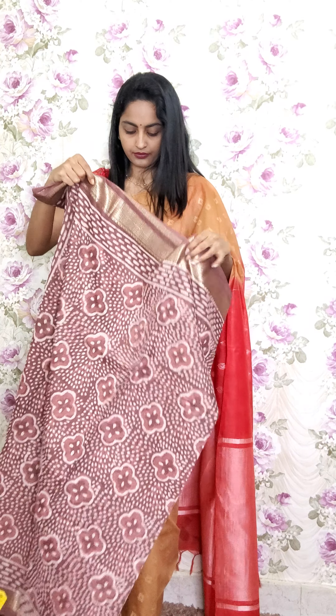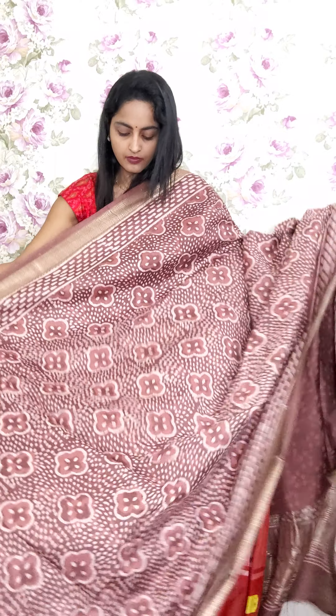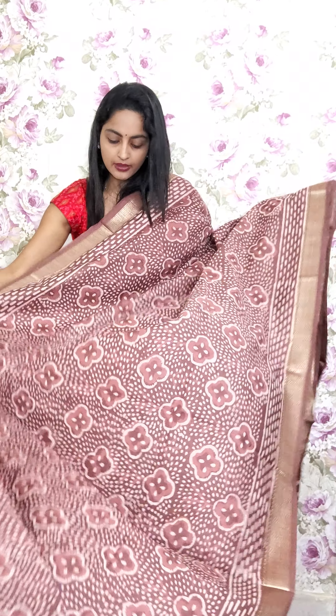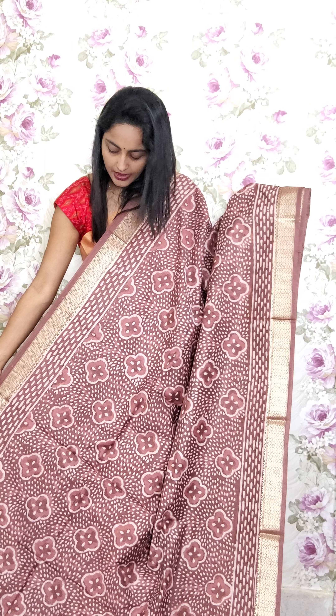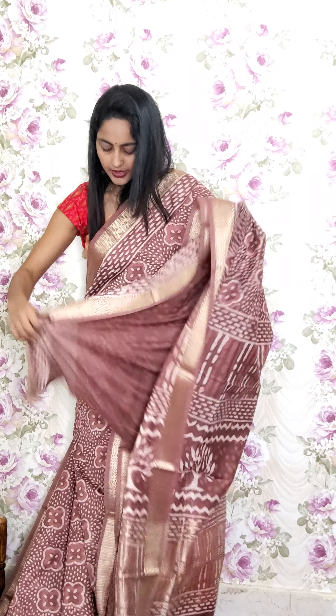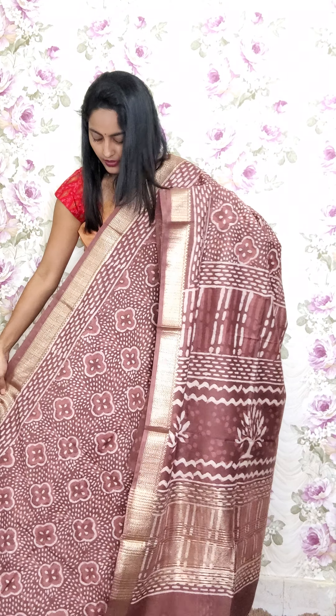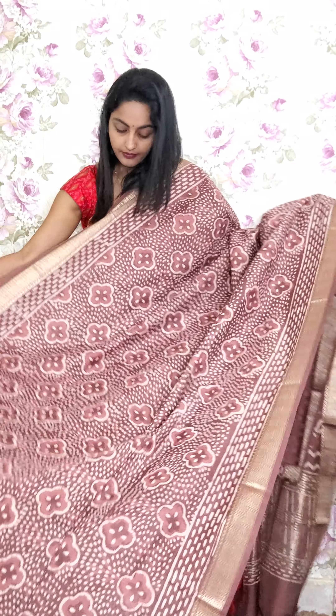One more color — an onion pink stone tone with golden zari border on either sides. The pallu has golden zari lines and a printed blouse. Same design with only variation in color. This is A17 and the price is 2350.